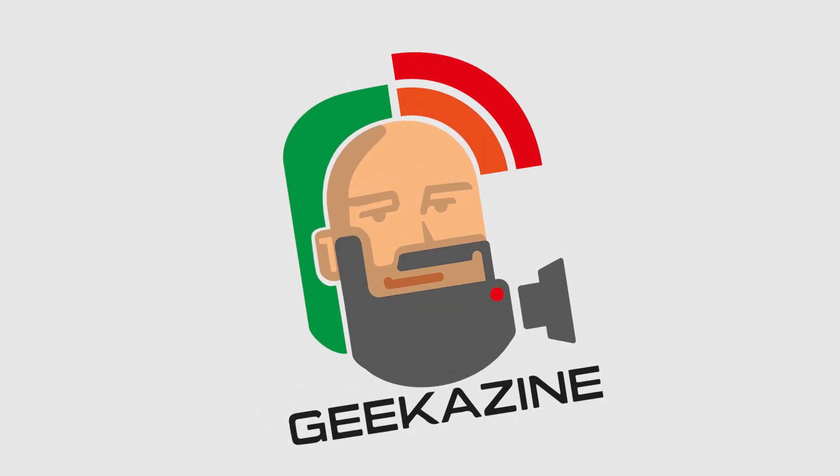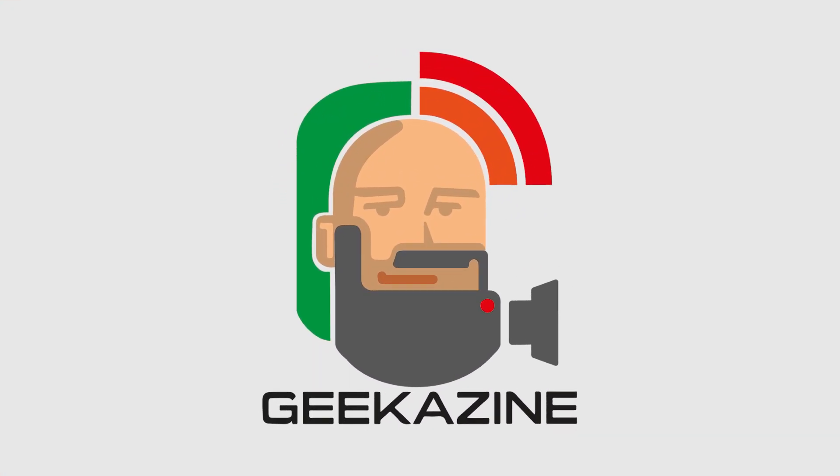Until next time, my name is Jeffrey Powers. Thanks a lot for watching. Geek out and compute on. We'll see you next time.